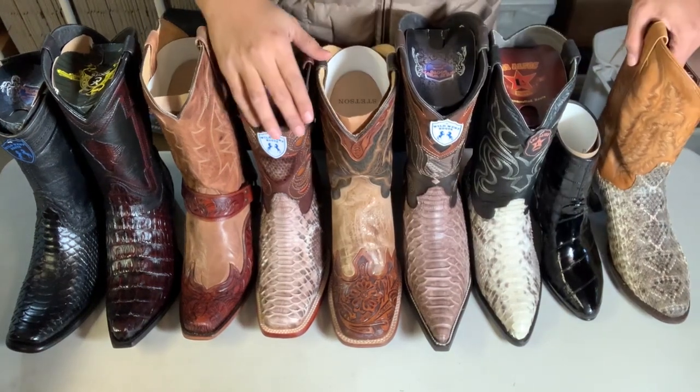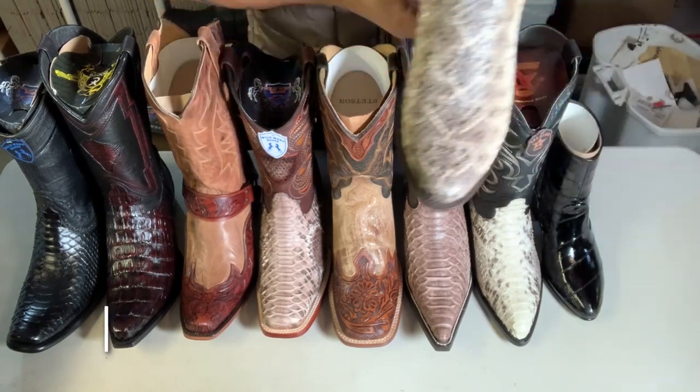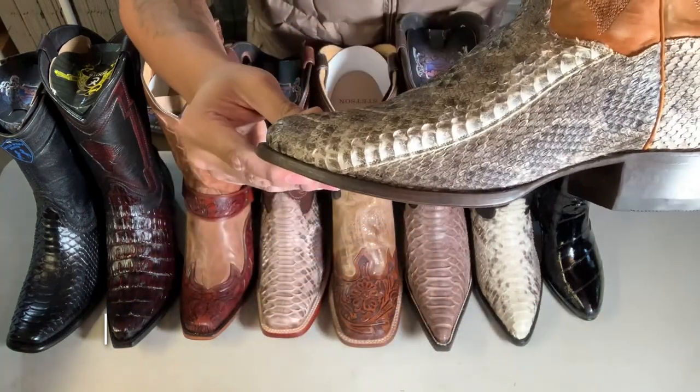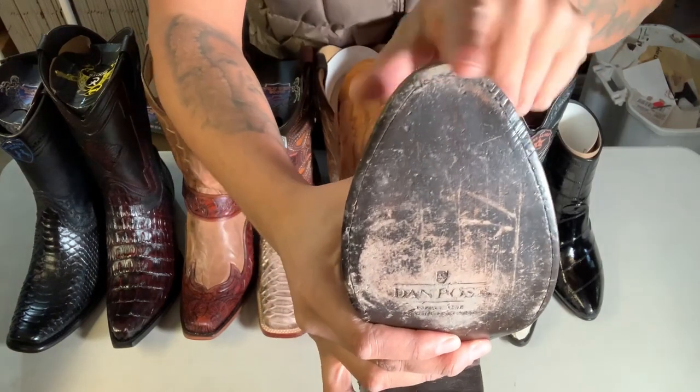What's up guys? So today we're gonna talk about toe shapes. First, we'll start off with the full round toe. See, it's really round — see this part here.